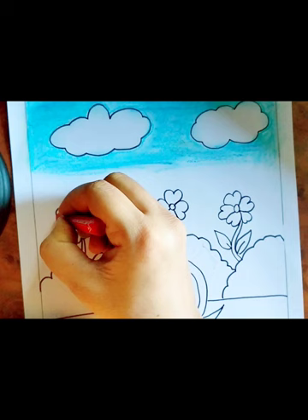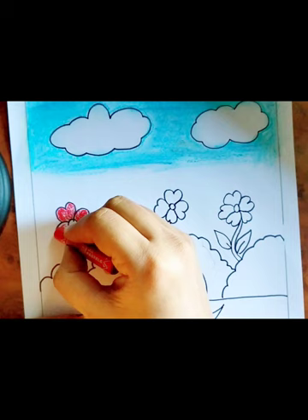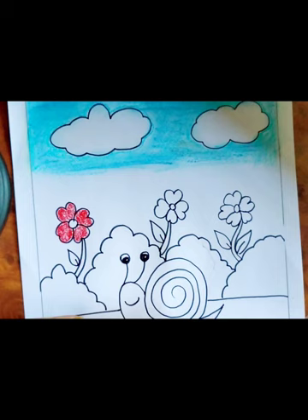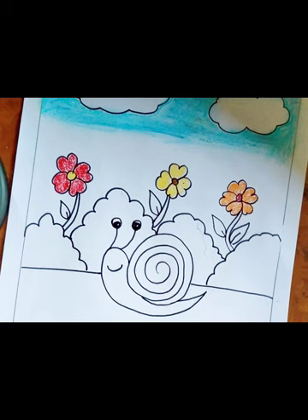The sky color is done. Now start coloring the flowers. I am taking red color. With the center in yellow color — like this, any random colors you can use. I have colored all three flowers. Now I am going to color the stems of the flowers in green color.